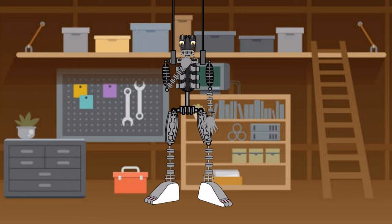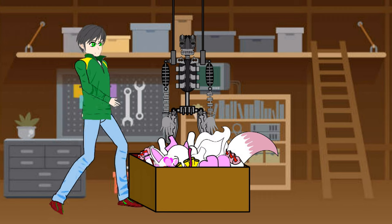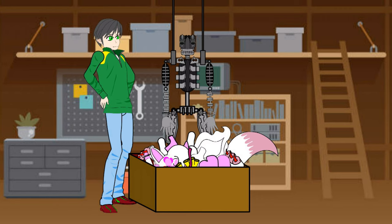I can't believe this human went out of his way to reassemble me, and on top of that is going to give me an exo skin that looks like one of the newer models. I must find a way to thank him for this generosity of his heart. Oh, he's coming back. I better pretend I'm still deactivated — I don't want to scare him.